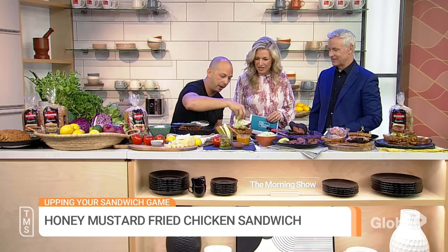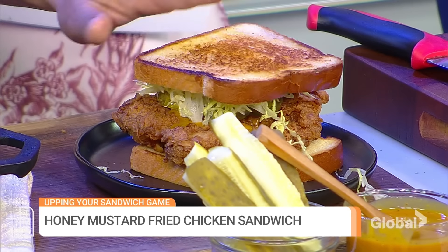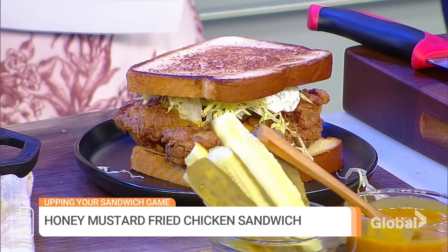A little ranch is also key — a little homemade ranch, a little dill, a little garlic, a little buttermilk, a little sour cream. And just like that, you have a perfect fried chicken sandwich you can elevate and make at home. And I'm with you — it is the bread that really does make the sandwich. That's just perfectly housed.